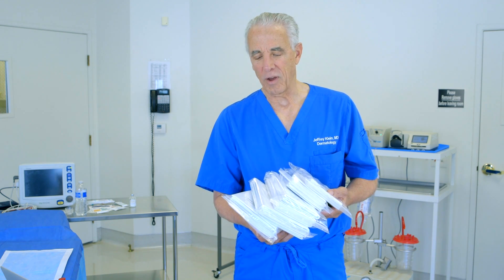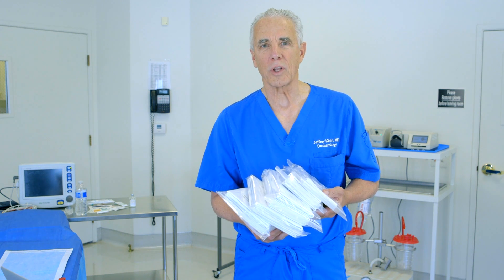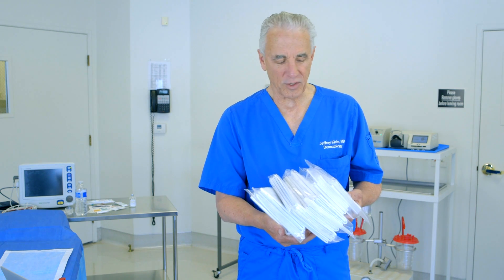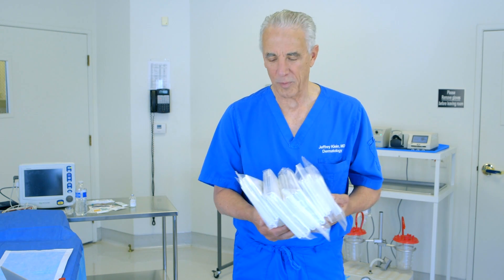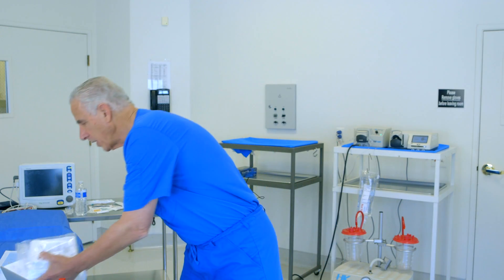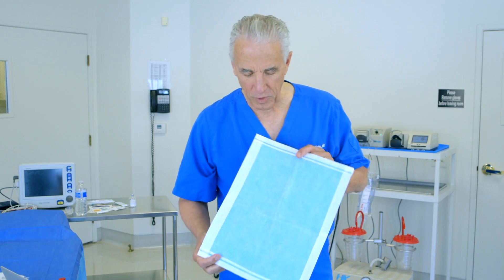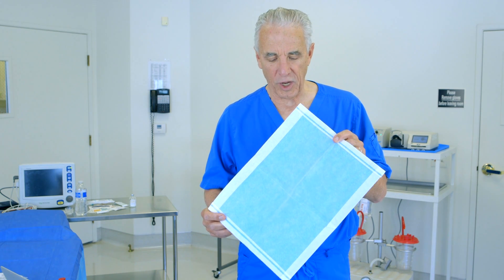These are examples of superabsorbent pads that are used for post-liposuction care after tumescent liposuction. They come in various sizes from extra small to extra large. This is an example of a medium superabsorbent pad produced by HK Surgical.